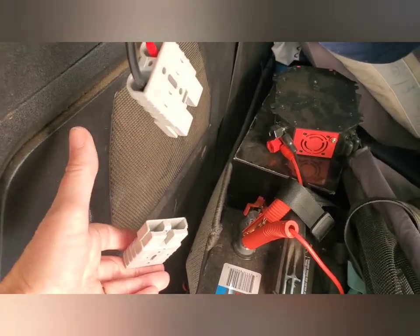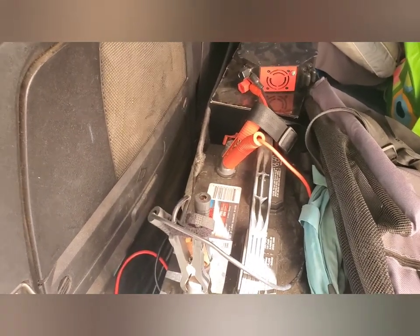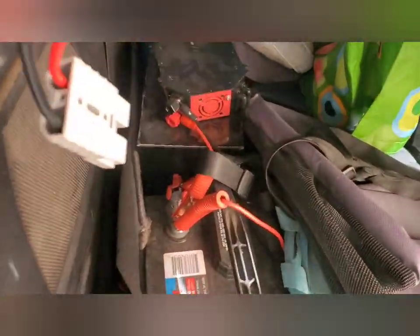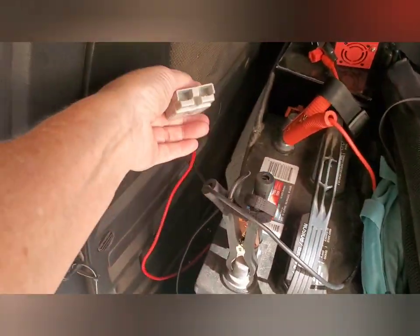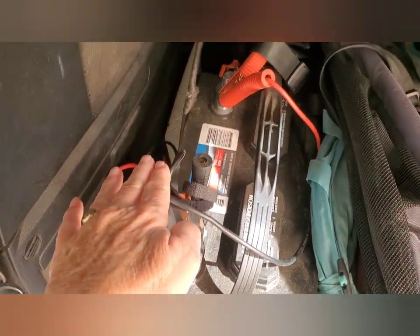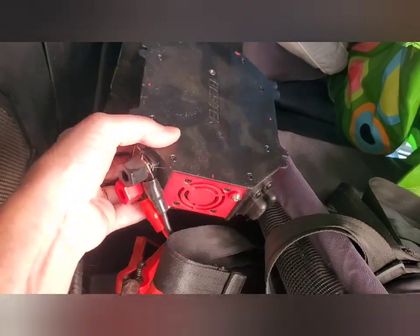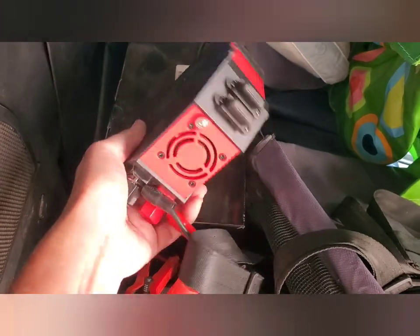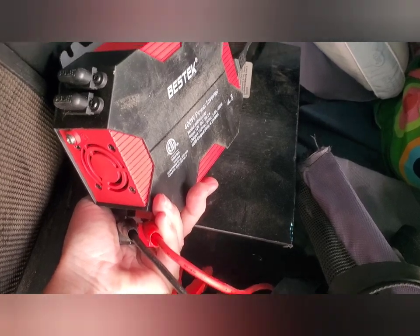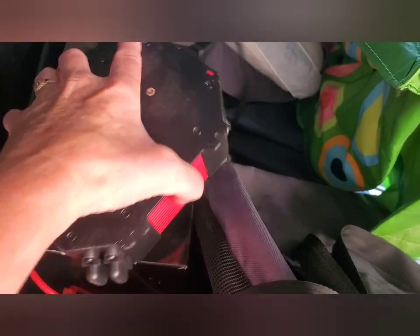Right now it's not plugged in because my battery is fully charged. I only use this occasionally, so I don't need it all the time. That is directly connected to my battery, and also connected to the battery is this inverter. I think this is a 400 watt inverter, and that's where my refrigerator plugs in.